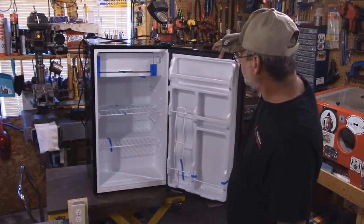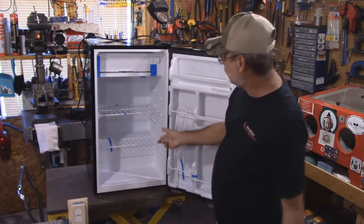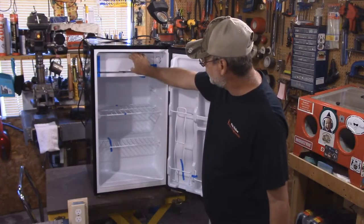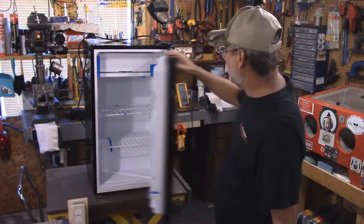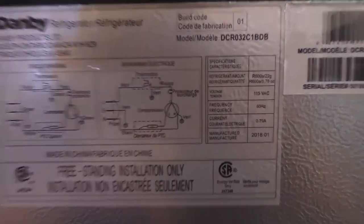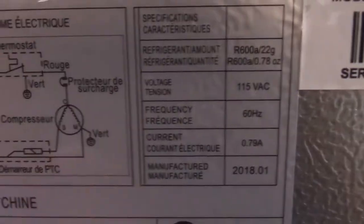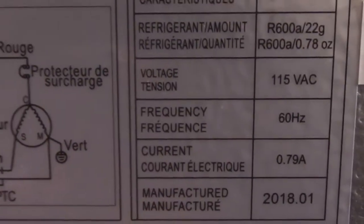Here is the old fridge set at 4, which is what it says you're supposed to leave it at. It's got a nice little freezer compartment inside. It's a nice size — just over 3 cubic feet. I'm going to show you the inspection plate on the back and how much power this uses. On the back plate: 0.79 amps at 115 volts AC.